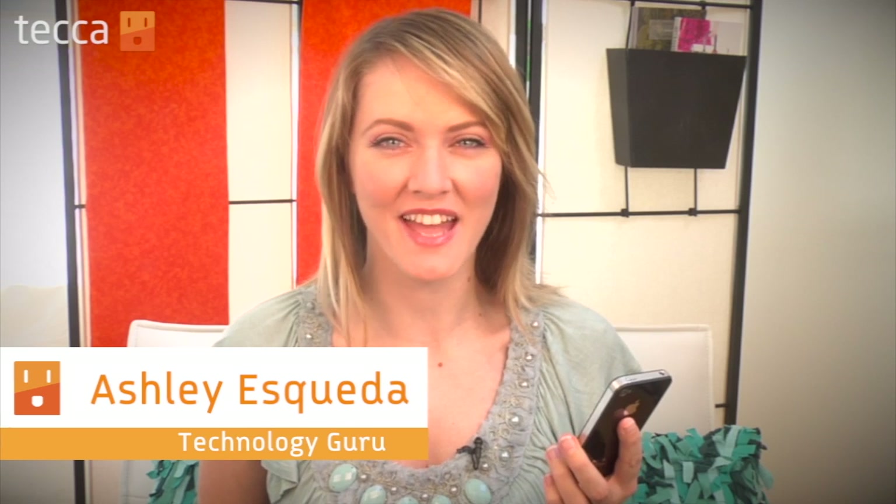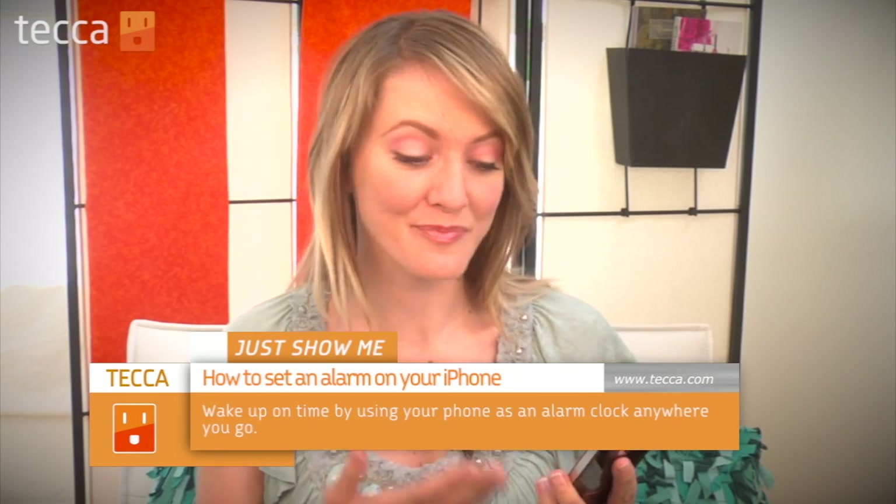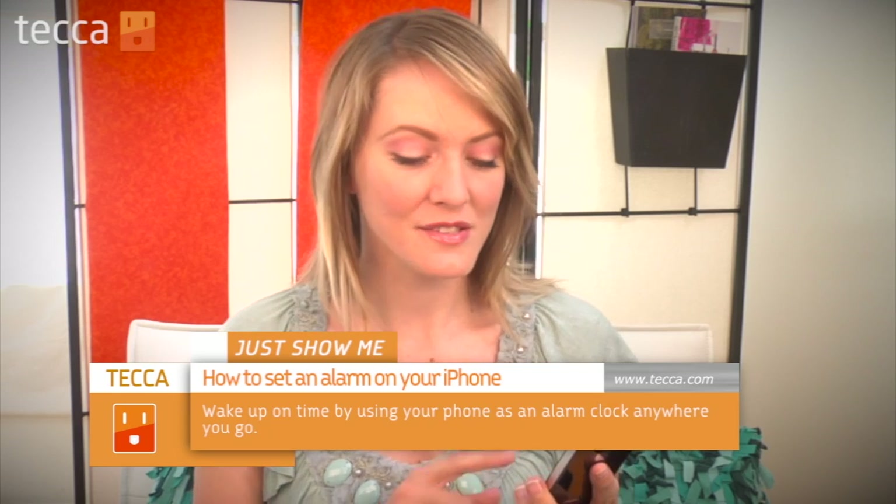Hi everybody, I'm Ashley Eskela and it's time for another installment of Just Show Me on Tekka TV, where we take your tech toys and gadgets and show you how to get the most out of them. Today I'm going to show you how to set your alarm on your iPhone. Alarm clocks are becoming really obsolete pretty fast because most people use their cell phones, so let's check out how to make your iPhone your new alarm clock.